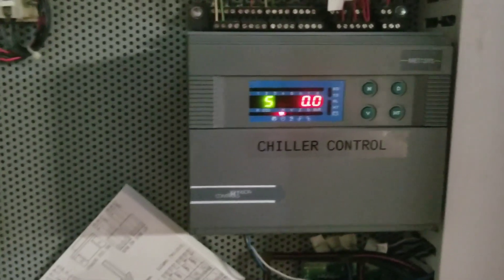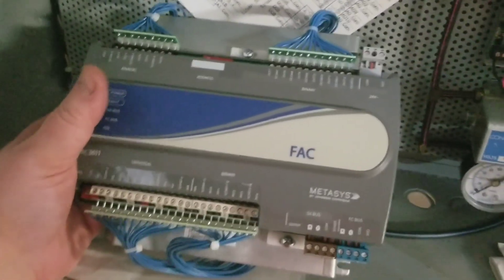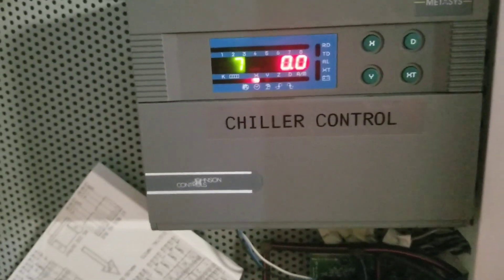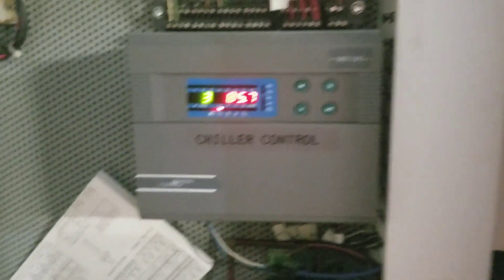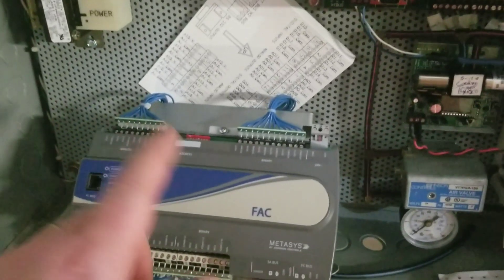What's up guys? What we're actually going to be doing in this video is replacing a DX9100 with a FAC DX adapter. You can see here what these are — they are designed to take the place of a DX9100 and fit directly onto the back panel. This particular DX is the last remaining N2 device in this building, so we've decided to replace it. Instead of having an NAE just for this one single DX, we can eliminate that need and have the FAC adapter pulled straight into the back net trunk.